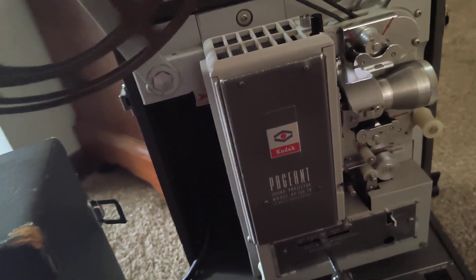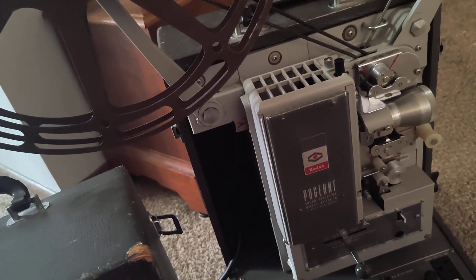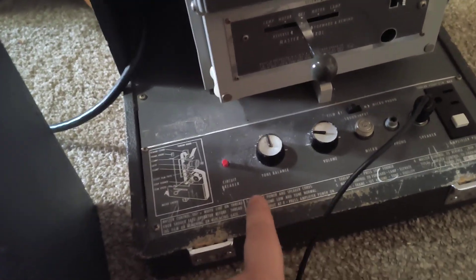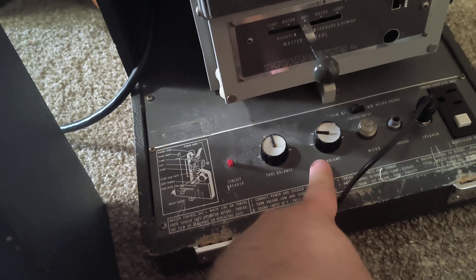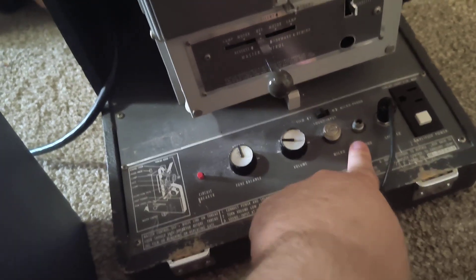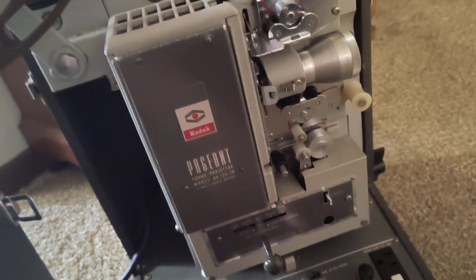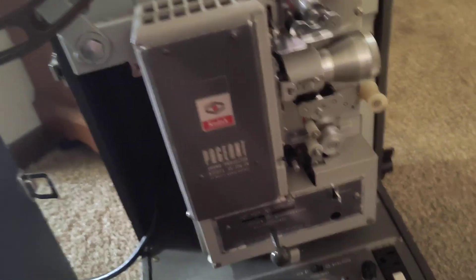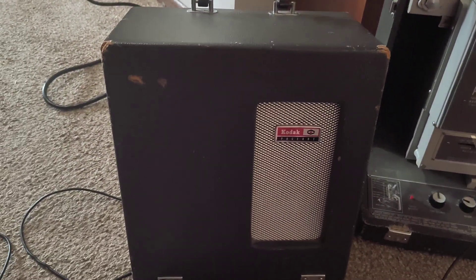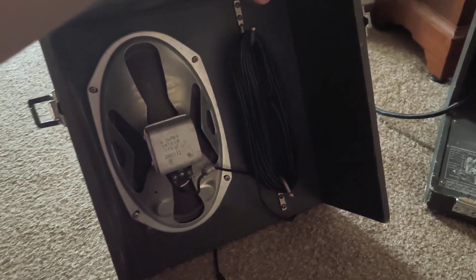The bulb is a DFD branded bulb — it's a thousand watts, but the bulbs are only 50 hours, which is sad. This can also work with tone and volume control, and there's even a microphone input. You can hook up a record player to this, or transfer sound film to a record, or put a record onto a sound film.